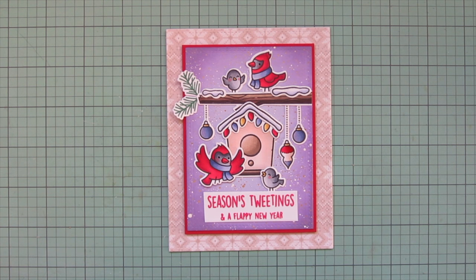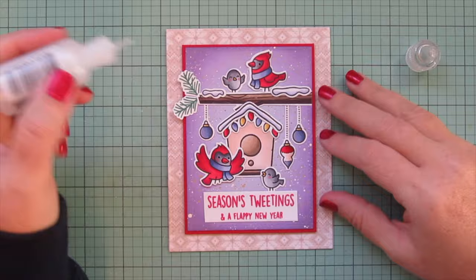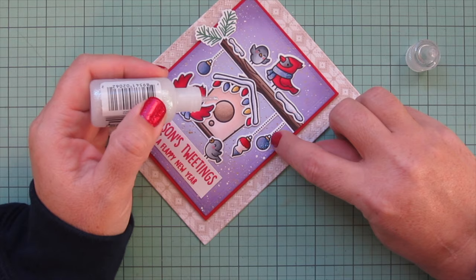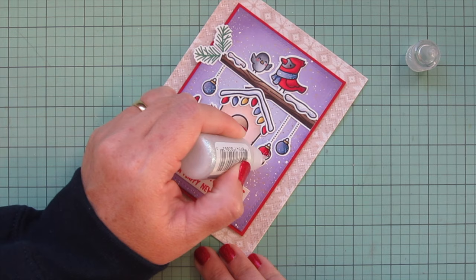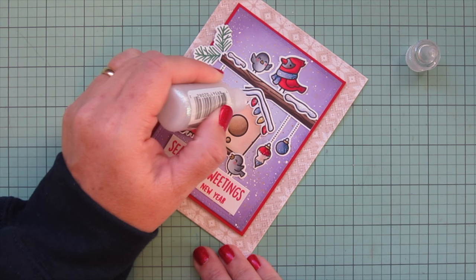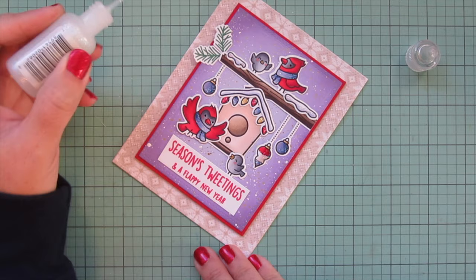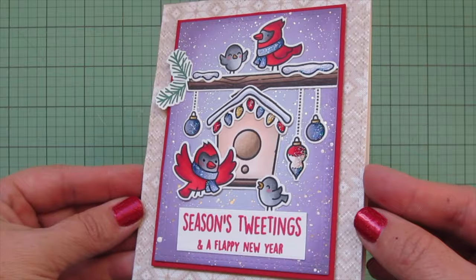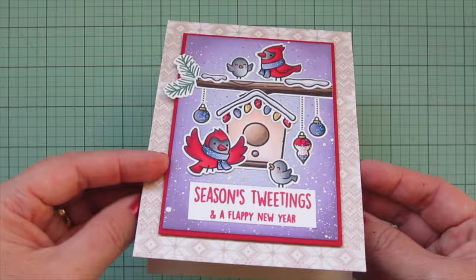All that was left was to add a bit of glitter. I used my favorite Stardust Stickles on both cardinals' scarves, then on all of the little snow drifts. I added it to the ornaments on the right-hand side to give those a little sparkle, and also to the string of lights. I realized I forgot to put it on the snow on the roof of the birdhouse, so I went back and added that so all the snow had it equally.